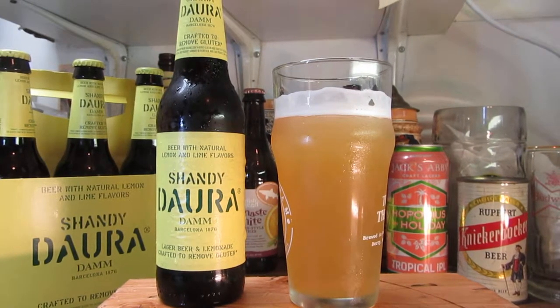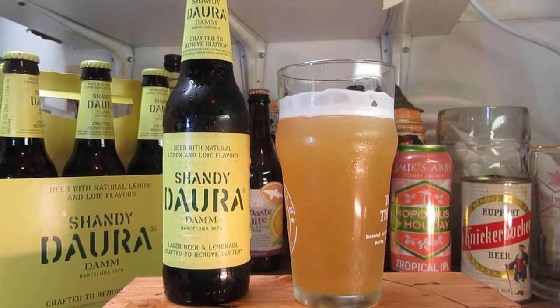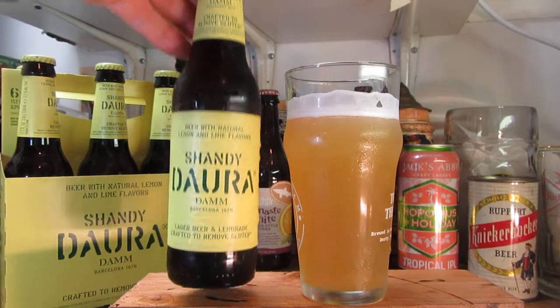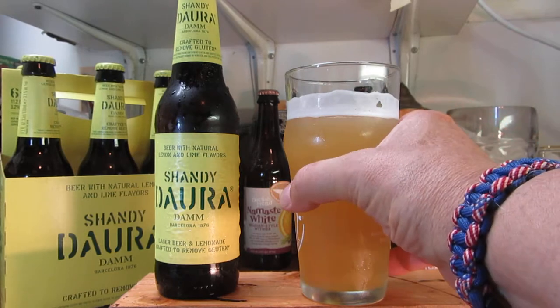I always say when I'm with my wife in the stores — in the kind of grocery aisles — I say 'glutton.' Oh, there's something that's glutton-free. See, you guys get upset. But anyway, it's gluten-free. That's what we have for this beer here. I've never had one, so this will be interesting to try.